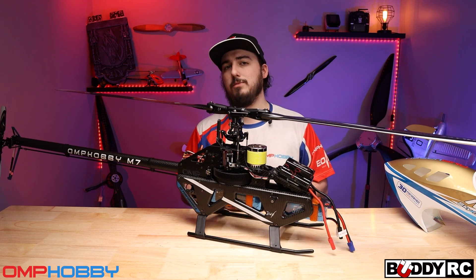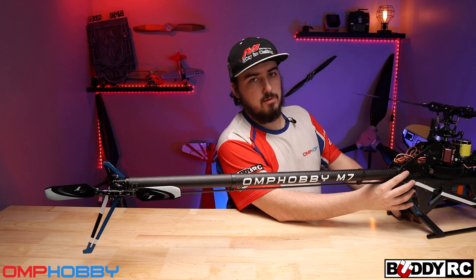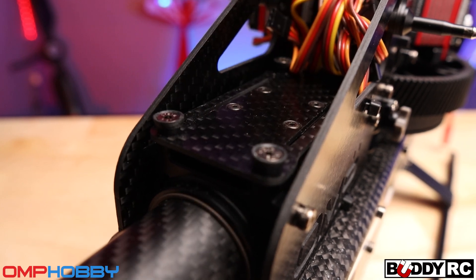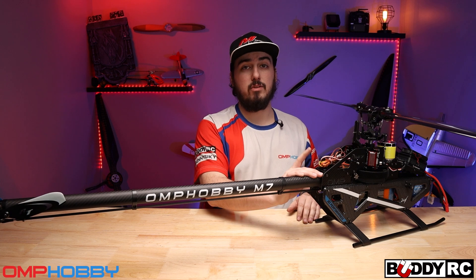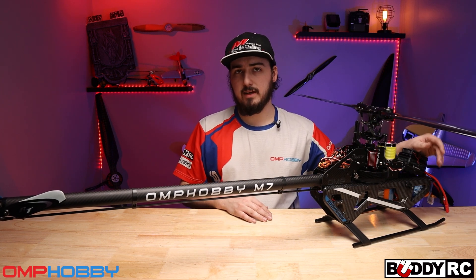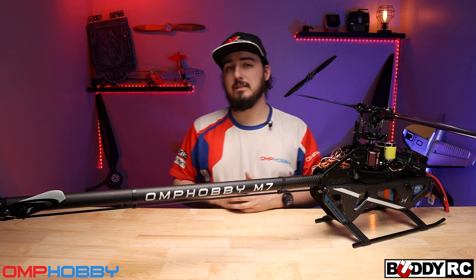I don't have a flybarless unit on this yet — I'll be running a V-bar. Before we get all the way back to the tail box, the mount for the tail has a neat feature where it has a damper built right into the top where your flybarless unit will sit. It has little rubber feet, and underneath there's actually a weight. What that does is isolate the flybarless unit from the helicopter itself, so you won't have to worry about weird vibrations — if something like a fan on your ESC is making noise, it won't affect your flybarless unit. That's a really neat design.